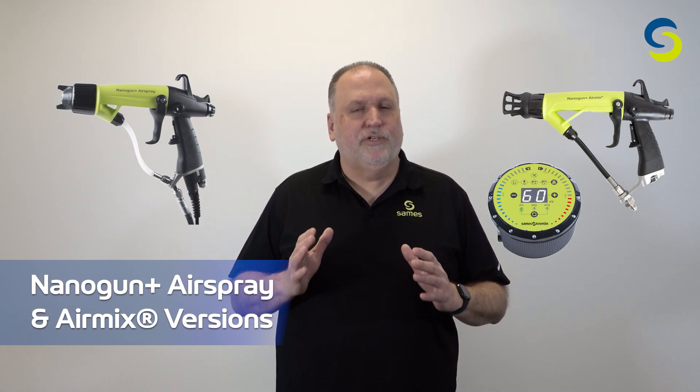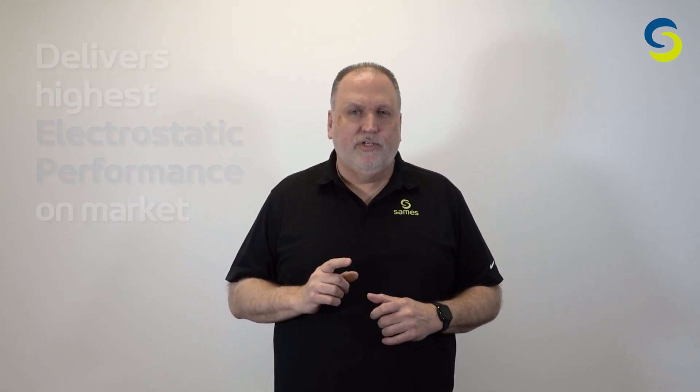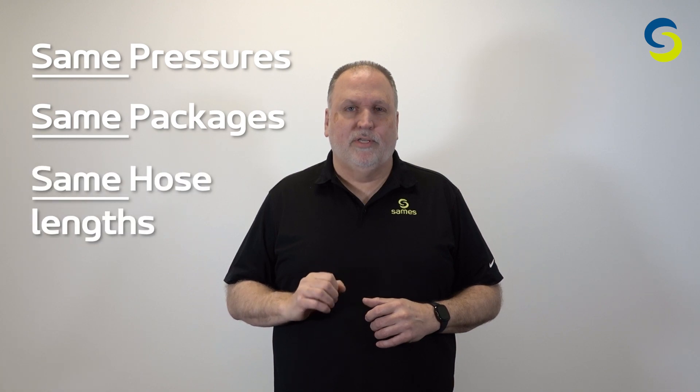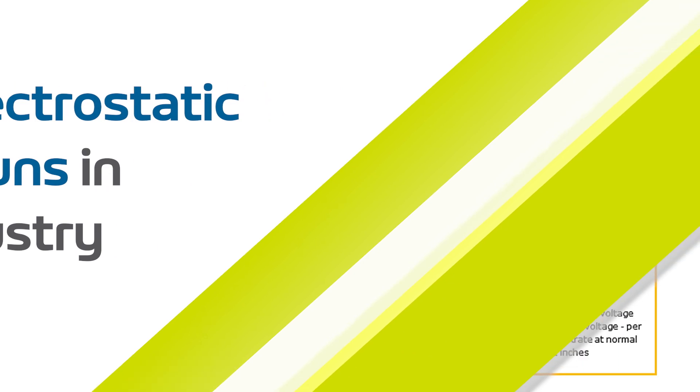These new guns will continue to deliver the highest electrostatic performance on the market today, along with the same pressures, packages, and hose lengths as the original Nano, but with some new improvements and features added to the gun. But before we get into the new changes, let's review some characteristics that make the Nano Gun one of the best electrostatic paint guns in the industry.